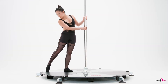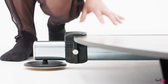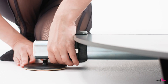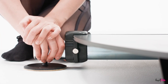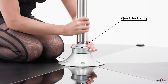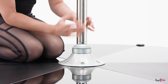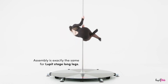Now, check the stability of your Loop-It Pole Stage and, if necessary, adjust the larger adjustable feet so that the stage is stable. Switch from static to spin mode by turning the quick lock ring clockwise, and vice versa. Your Loop-It Pole Stage is now ready to be used.